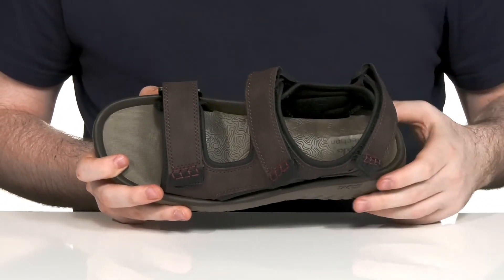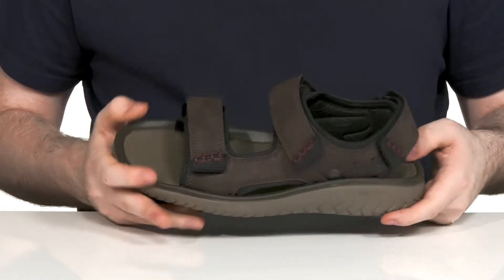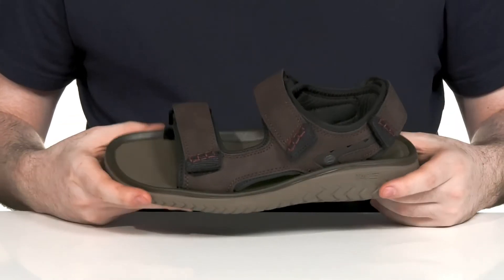The foam footbed underfoot uses the tack system to give you great underfoot cushioning and support, especially in the arches, and it has lots of squish to make sure it's comfortable as well.